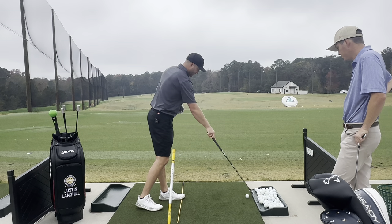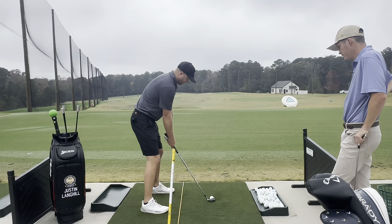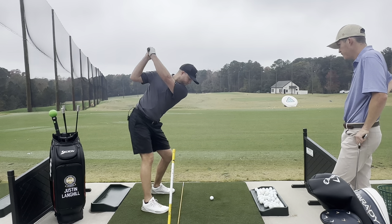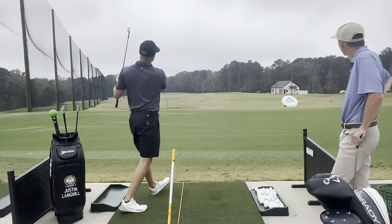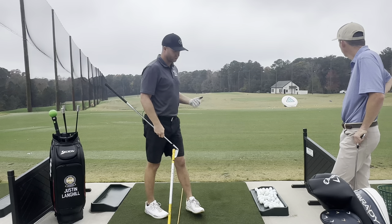Whereas when I actually load up and get one with my lower body, it might even go right, but it's going to be a completely different sound. The sound is just different when you use your lower body.